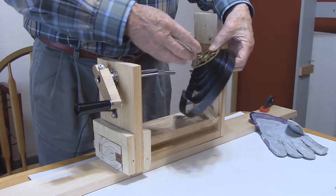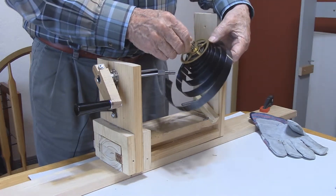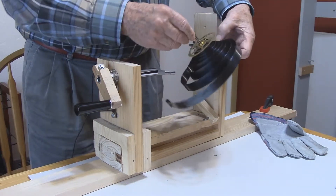The mainspring can now be inspected, cleaned, and lubricated.